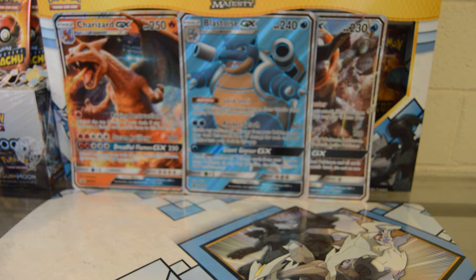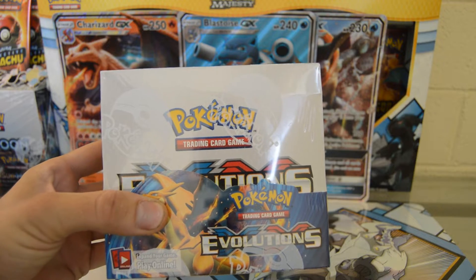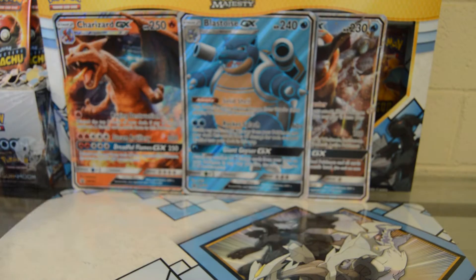Hello everyone, welcome back to Daily Poke Packs. Before we jump into it, hit that like button. Today we're gonna be checking out this XY Evolutions booster box — just kind of check out the artwork and pop the seal.